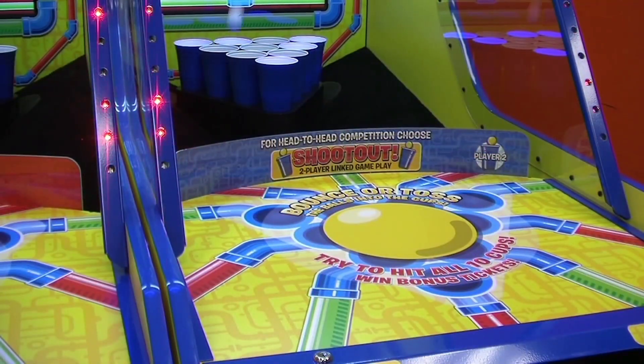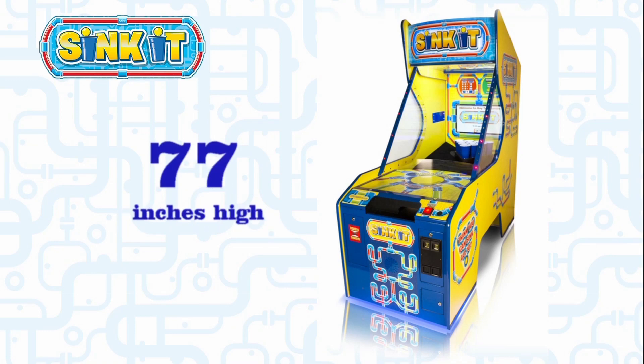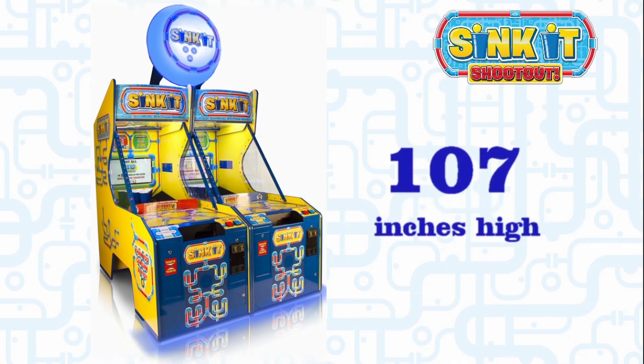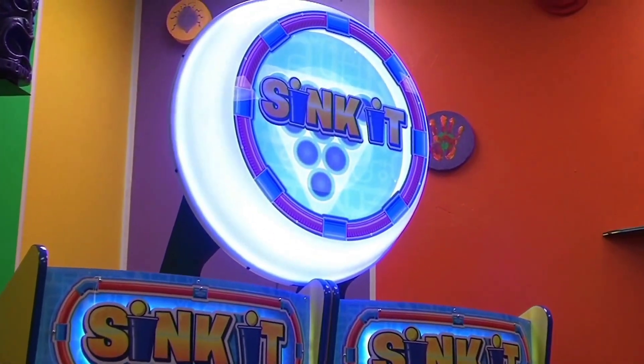This fun ball-tossing game stands 30 inches wide, 71 inches deep and 77 inches high as a single, fitting through a standard doorway. Sink-It Shootout, which includes an overhead marquee, stands 62 inches wide, 71 inches deep and 107 inches high when linked together. The marquee is an additional factory option for the single unit as well.